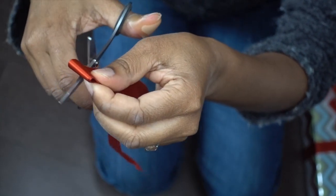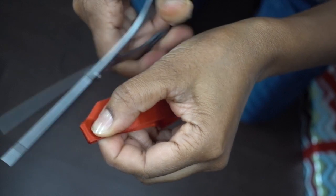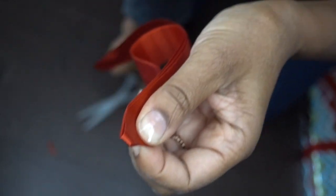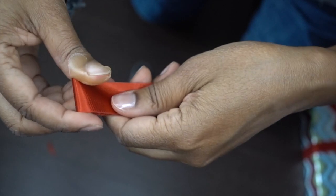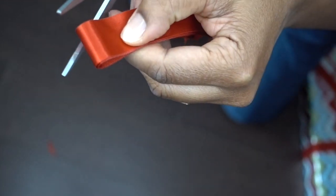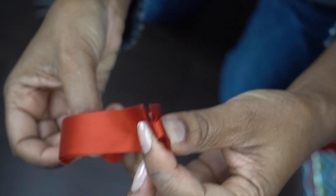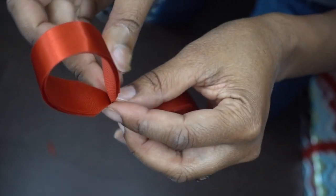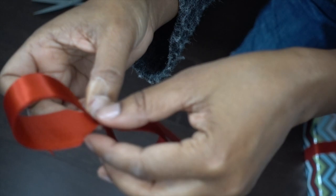I'm going to take the ends of this — this is where it gets really messy, everything's going to fall down but it's okay, we can clean it up — and we're going to cut a little notch at the end. There's one little notch, and I'm going to do the same thing to the other side. These little ends don't have to be matched perfectly but they have to be similar. Now we've got two ends like that, we bring those ends together, and now in the middle you've got this shape.